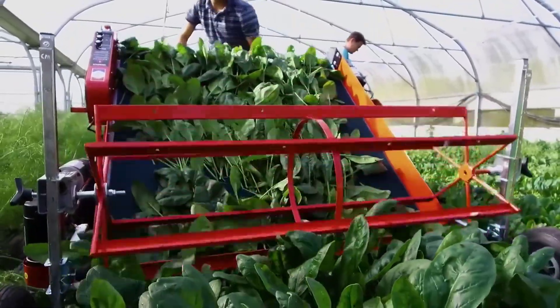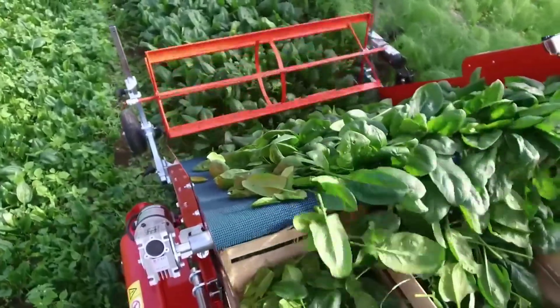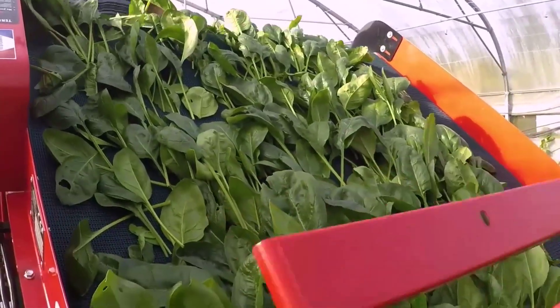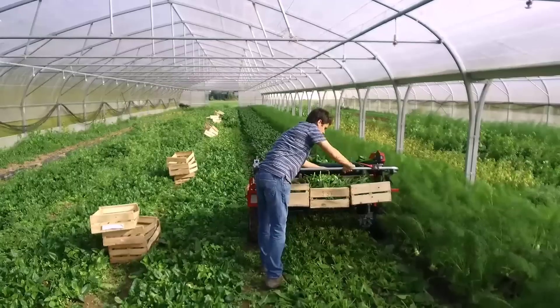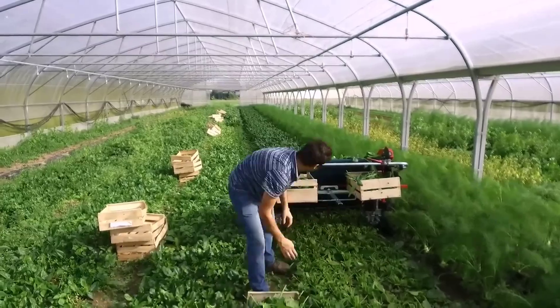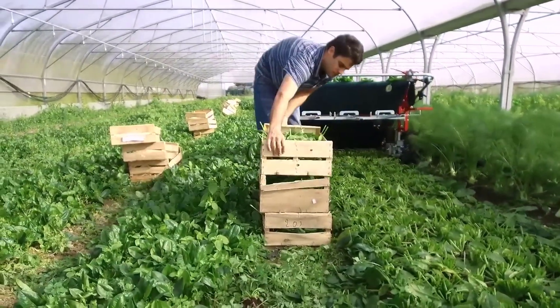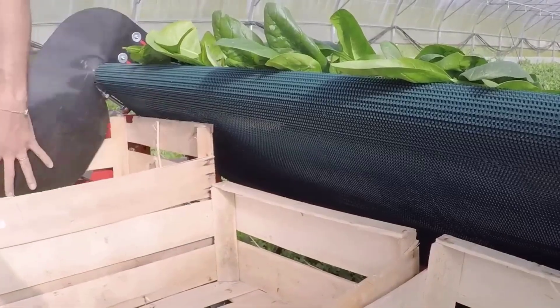As it glides smoothly over lush greens, its advanced sensors detect the perfect moment to harvest, ensuring optimal freshness and flavor. The sharp blades of the harvester delicately prune the soft leaves, leaving the plant undisturbed to regenerate. With adjustable cutting height and width, it suits a variety of greens and bed configurations, providing flexibility to farmers.